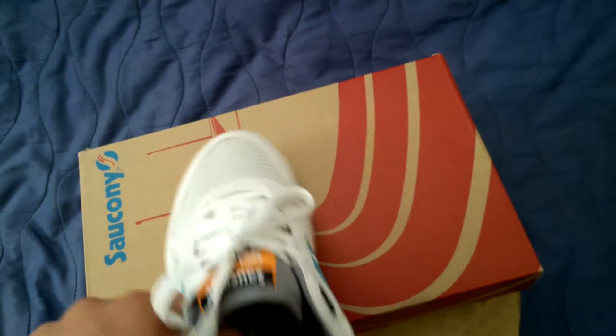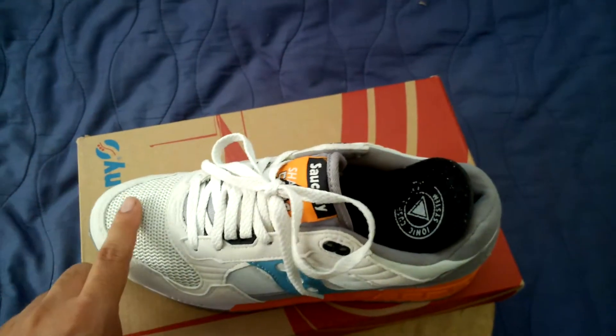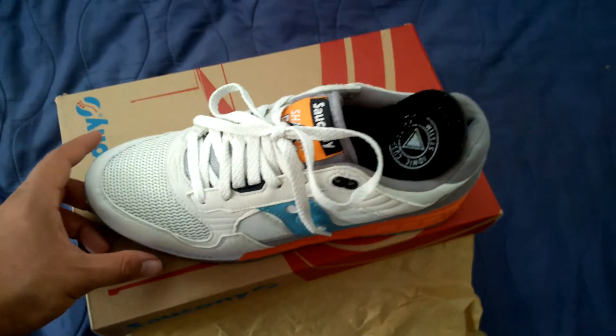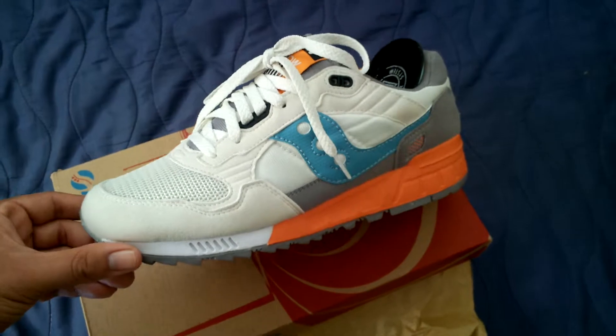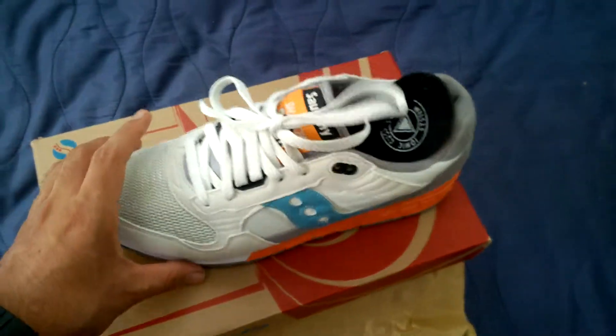That toe box is breathable mesh, and it really kicked in on a windy day. I literally felt the wind go through my toes, which I liked — even though it was cold.